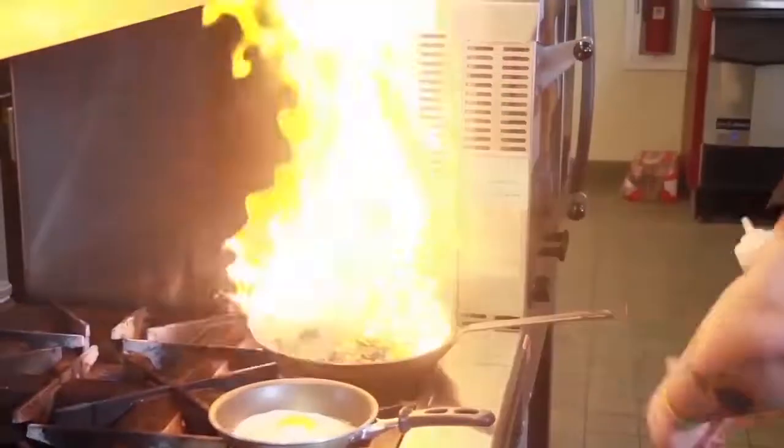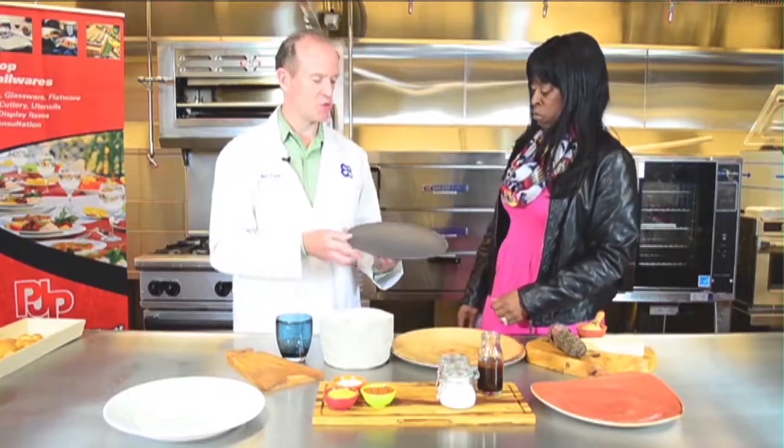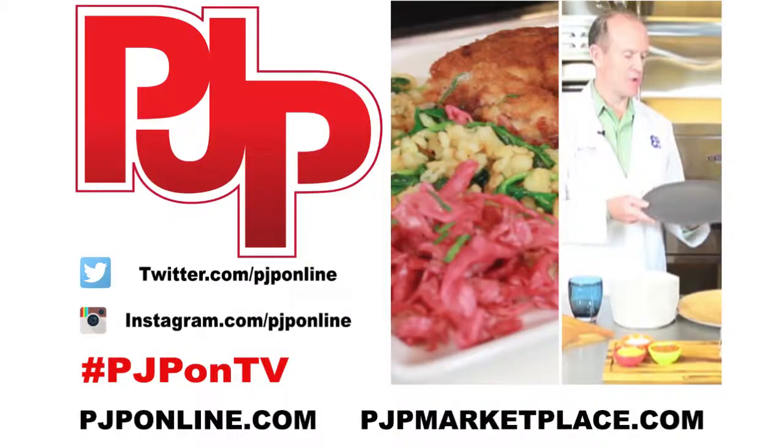We'll be right back with more This Is It TV from the PJP Culinary Academy. Join us at the PJP Culinary Academy as we introduce you to real business chefs, restaurateurs, and culinary professionals. For more information on PJP, log on to pjponline.com.